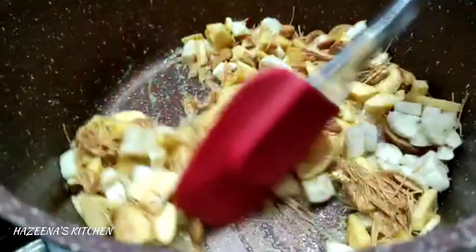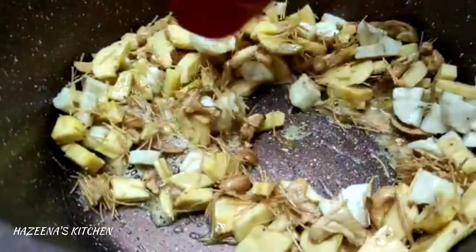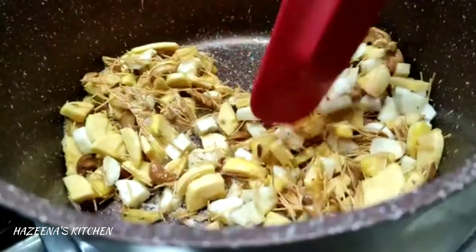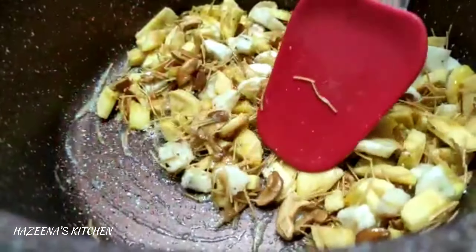We are going to mix it. I am going to mix it a little bit, and it's going to be a little bit of egg-flip.